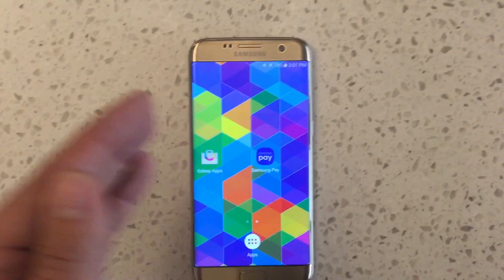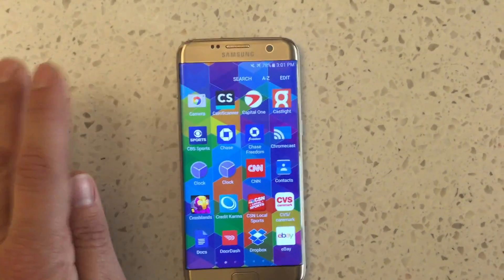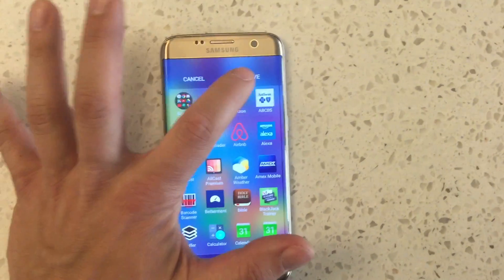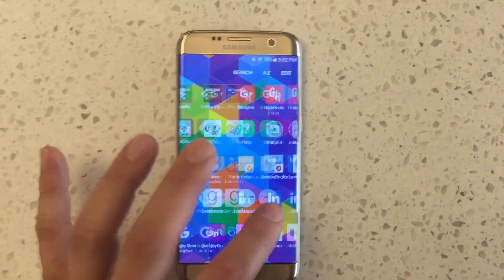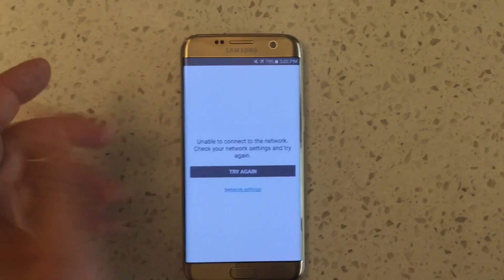First thing: if you're using the stock TouchWiz launcher, Galaxy Apps won't show by default, which is very weird. However, if you hit this little A to Z button and press save, it'll automatically alphabetize it for you. And then all of a sudden when you go to G, Galaxy Apps magically shows. And as you can see, the store works as normal.